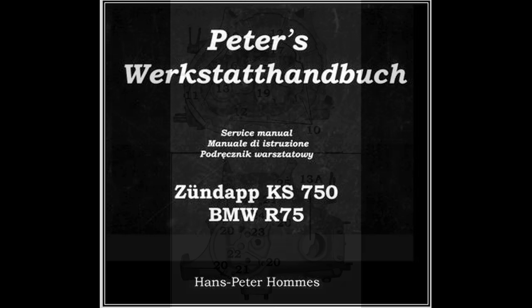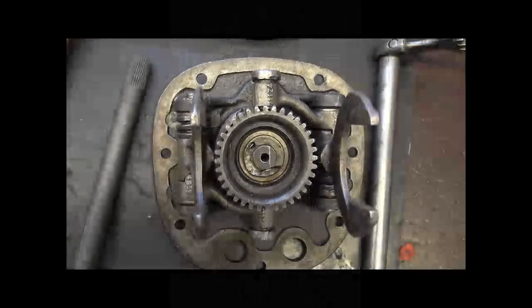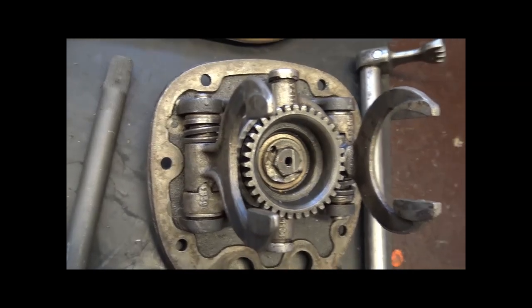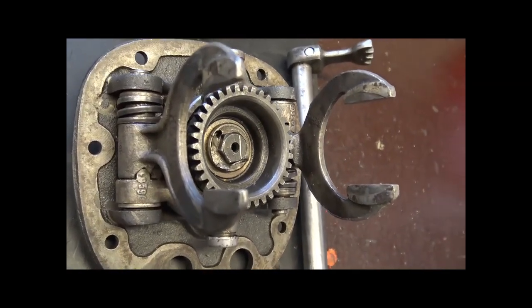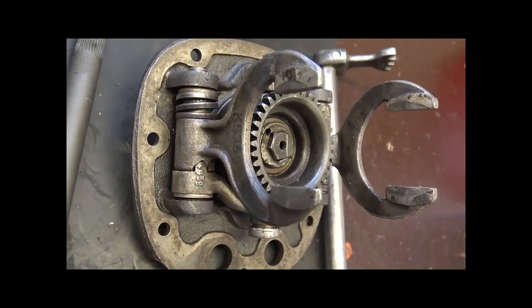Peters Werkstatt-Handbuch ist dabei eine große Hilfe beim Zusammenbau — da sind alle wichtigen Daten drin, wie man das Gehäuse herrichtet und so weiter. Das Wichtigste am Getriebe ist der Schaltautomat. Die meisten vernachlässigen ihn ein bisschen, aber er muss wirklich gut eingestellt sein.